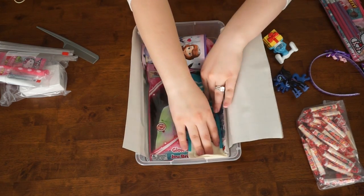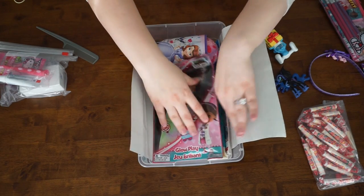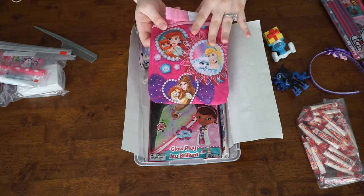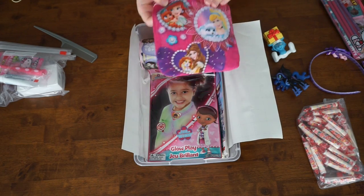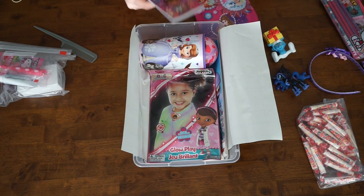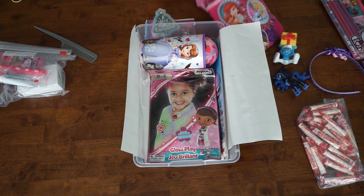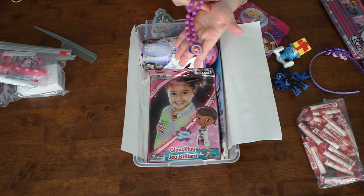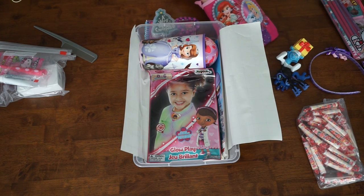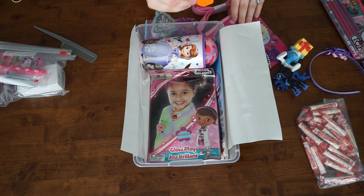Next I'm going to take this pair of socks and just place it in gently underneath there. The next thing I'm going to place in is this little bag. Inside the bag I have a Doc McStuffins notebook, a pack of playing cards, a little necklace that has Sophia the First on it, and I have two whistles inside — that way they can share with a friend or whatever.